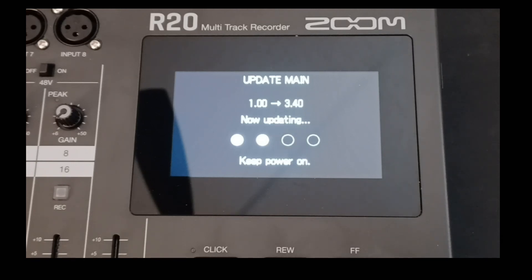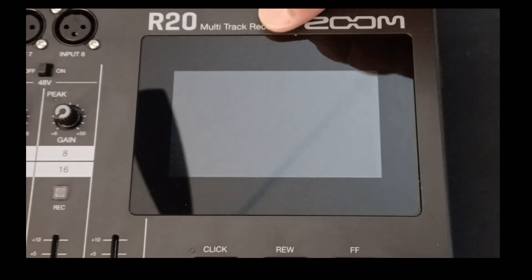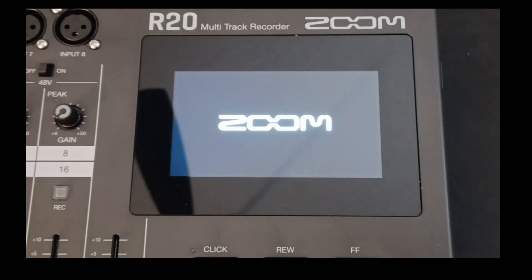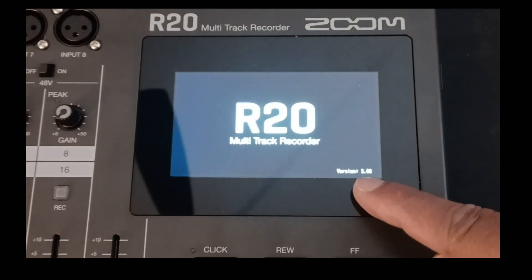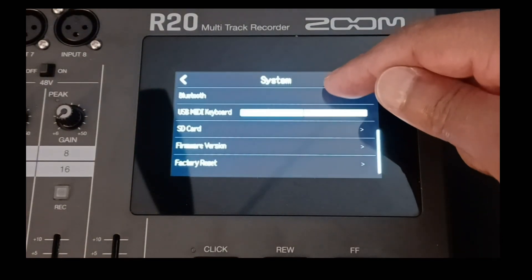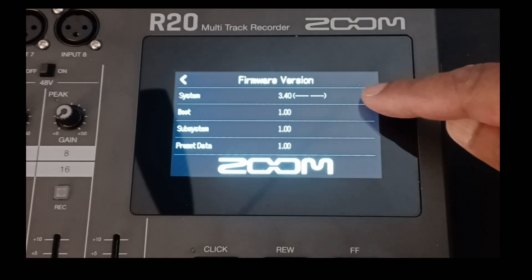Our firmware is still updating from version 1 to version 3.40. It's on its last dot blinking there — almost done. Looks like it's completed. At this point, you want to turn the R20 off and we're going to check to ensure that our firmware update was successful. Turn the unit back on. You can see down at the bottom it shows you the firmware number. Again, we want to touch the cog at the top right-hand corner — it takes you to the system menu. Scroll up to firmware version and check it. Our system version is now 3.40. Looks like we're good to go.